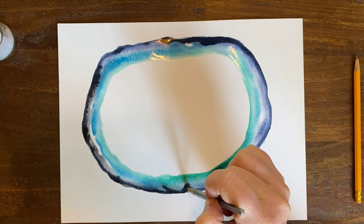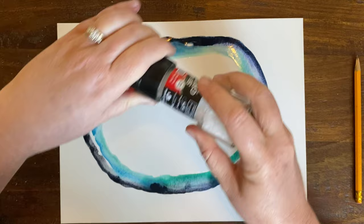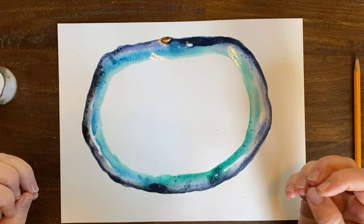At this point I want this to feel like crystals. To give it that crystal look, I'm going to add a little bit of salt — you don't need a ton right now, just a little. You can hear it cracking. What happens is when the salt hits the watercolor, it absorbs the water and leaves a crystal-looking appearance. So we want that — it's just going to add to this.